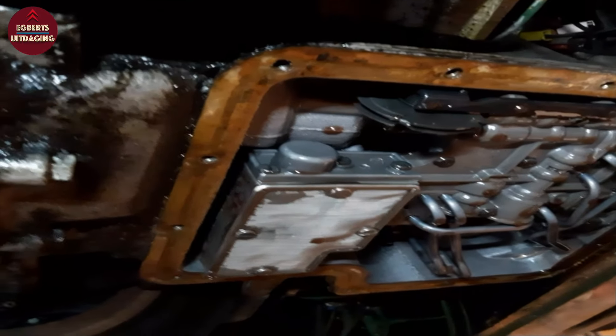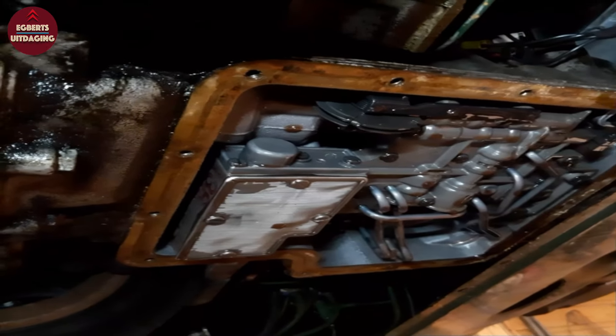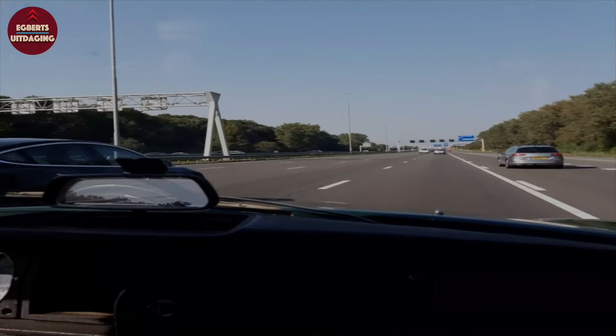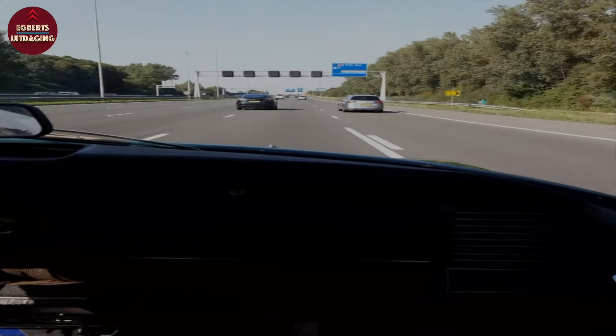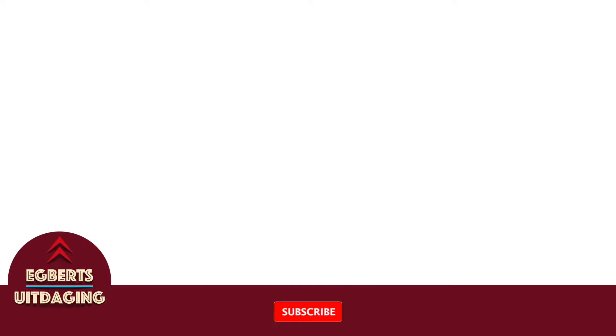Now that all the oils have been changed, including the gearbox oil, I can go for a serious drive for the first time. And this car drives remarkably well. The Borg-Warner gearbox is also a very special unit.